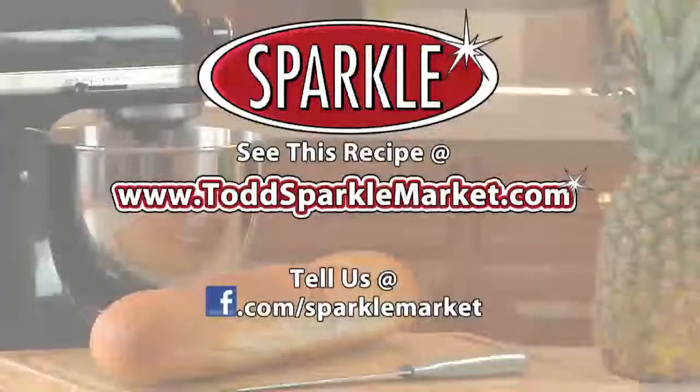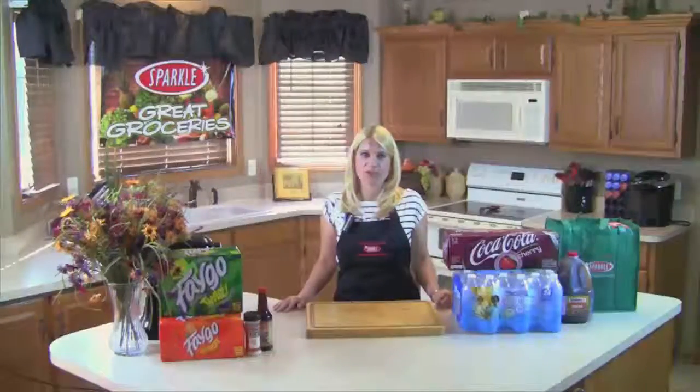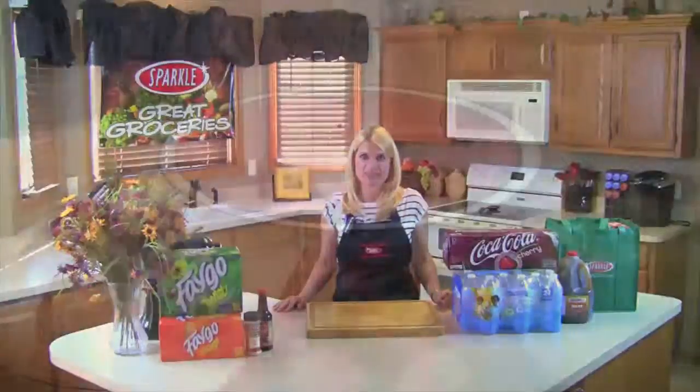Remember, you can always see this recipe made on the web at www.ToddSparkleMarket.com. Try it out and tell us what you think on our Facebook page at Facebook.com/SparkleMarket. I'm Jen from Todd's Sparkle Market with another segment of Great Groceries. Thanks for watching — see you next week.